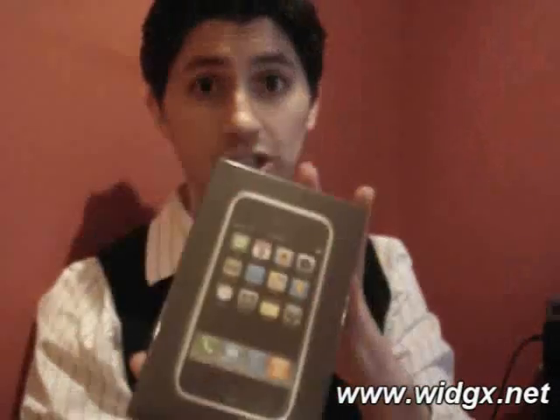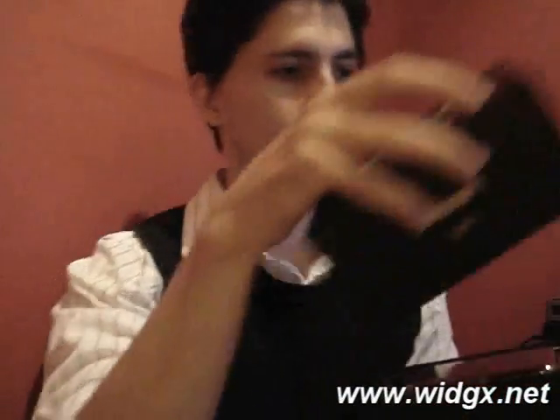Right over here we have a brand new packaged iPhone. I'm going to open it up now — it's always nice to see somebody opening up an iPhone box, isn't it? So just quickly open it up. And here we have the iPhone.